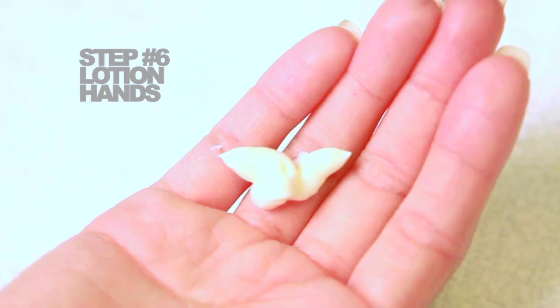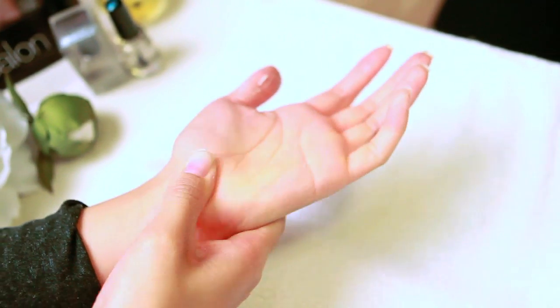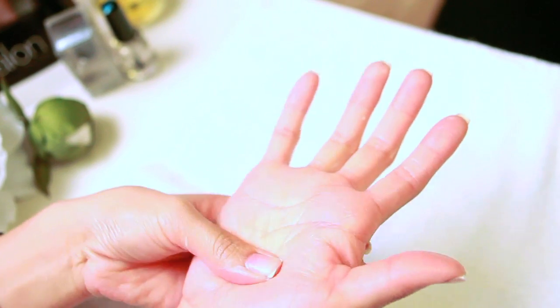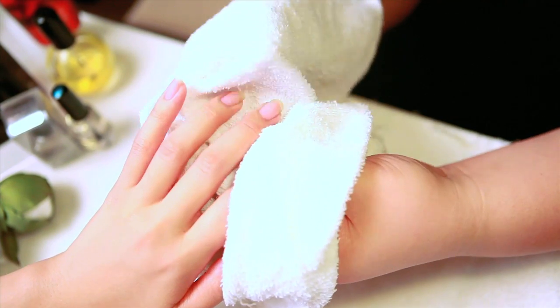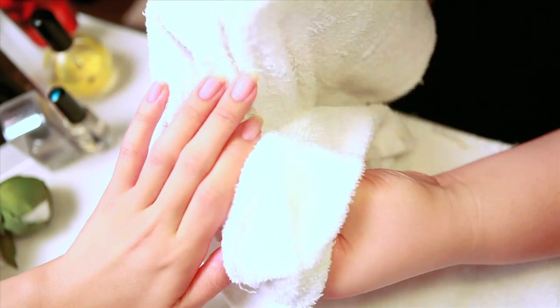Step number six: using any lotion of your choice, squeeze a fair amount into the palm of your hand and gently massage your hands together. Make sure you use a non-greasy hand cream — one of my favorites is Irresistible Apple from Bath and Body Works.